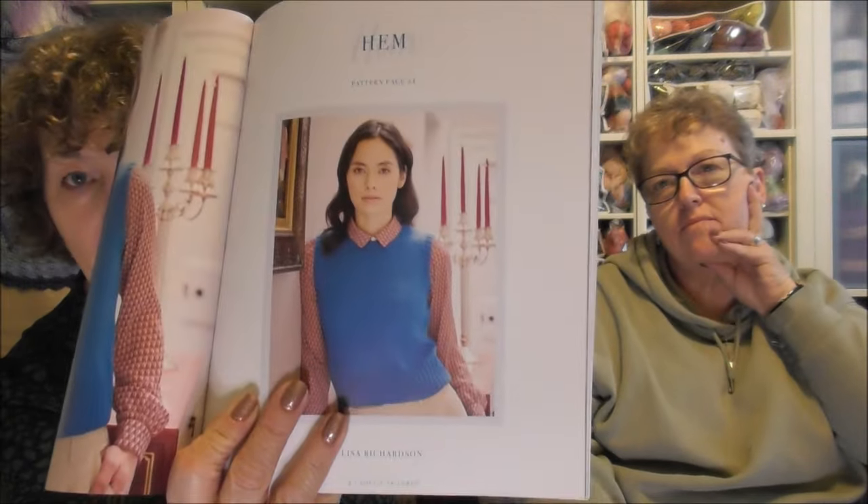So the Sophie Scarf is in my little baby Sheila bag. We went to Black Sheep Wools when they were launching their new yarn — in August — and I bought this book. There are lots of patterns in here I want to do, but the one I am doing is the Hem Vest Top.